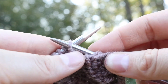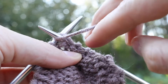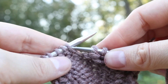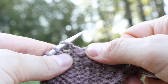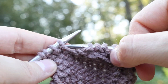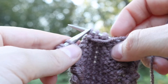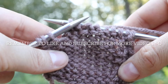The needle goes from right to left into the stitch, wraps counterclockwise around the needle, and pulls through — one more time. And that is the purl stitch, English style.